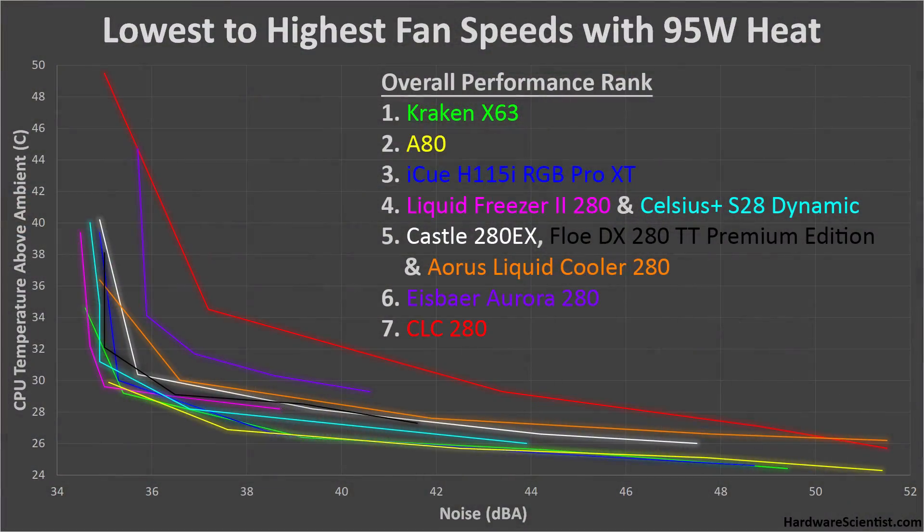The first and most important thing we'll be looking at is the performance of these coolers — which ones cool the best at the quietest levels. To test performance, I applied a steady CPU heat load of 95 watts and then measured noise and temperatures at 5 different fan and pump speeds from lowest to highest, so we can see how these coolers perform over their full range. Lower is better — we want lower temperatures and lower noise, so lines closest to the lower left corner are generally the best. I've ranked each cooler according to its overall performance.